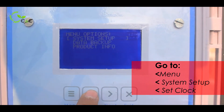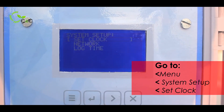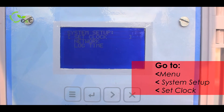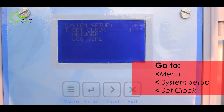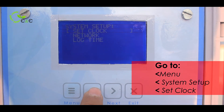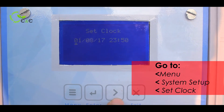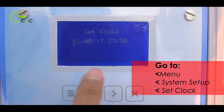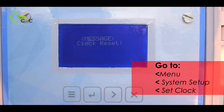I will take you further into system setup. There are three options further: set clock, network, and clock time. Make sure you always check the clock to manage the data file properly. I will go further and set the clock accordingly. Once all the parameters in the clock are set, press enter and the clock has been reset.